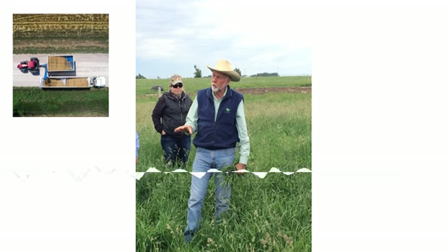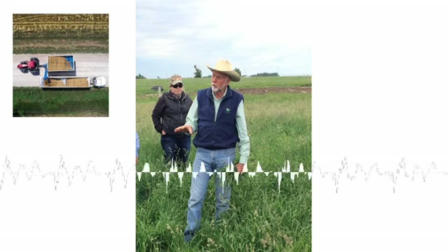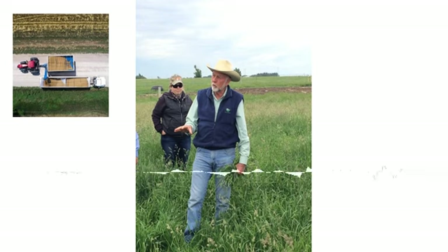There's a lot of challenges to doing that because if you've been 40 years getting rid of any fence or pond on the place, you've lost all your grazing infrastructure. So there's a lot of questions on how do I take these open farm fields and make them grazeable again.